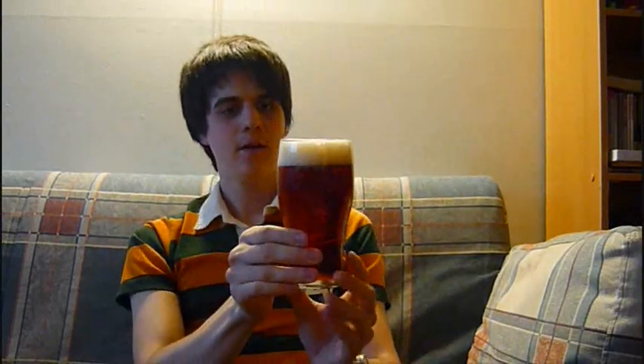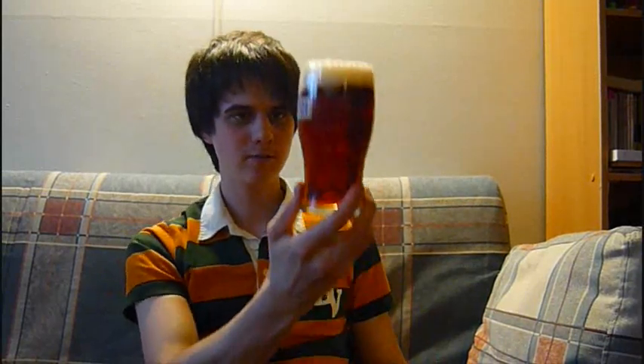It pours quite well. You see a nice red, dark, copper kind of colour — maybe bronze. A few fingers of light brown head, I'd say. Fairly carbonated, with pretty good head retention. Much better than a bottle — you usually get pretty bad heads with Rickards. Yeah, it's kind of like an Irish red in colour.